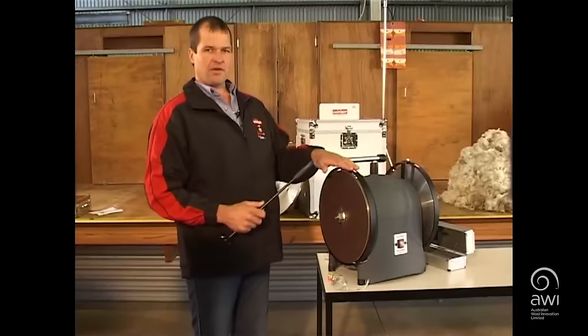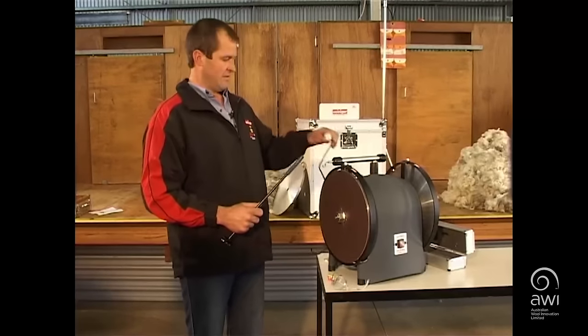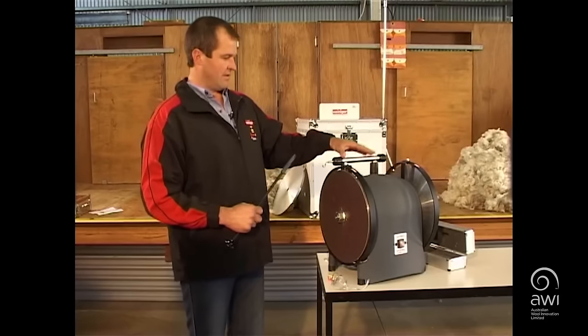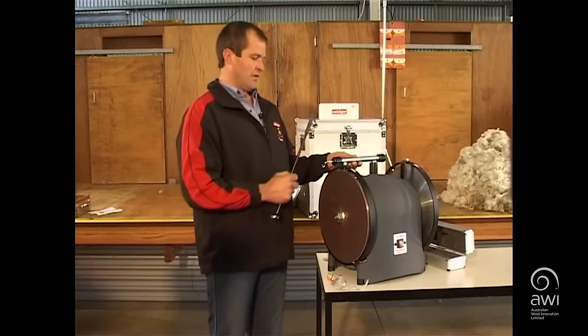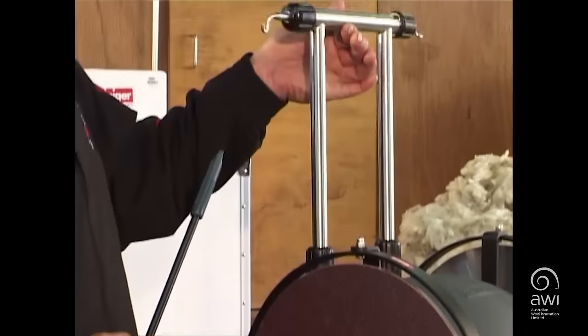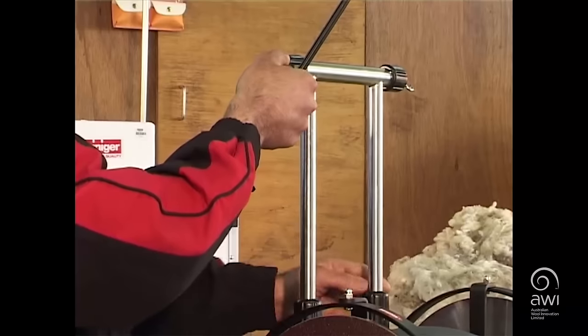When it comes to setting up your grinder, first of all make sure it's unplugged. The second thing is to raise the pendulum arms up — make sure they're unscrewed, lift them into place, then do them up firmly.